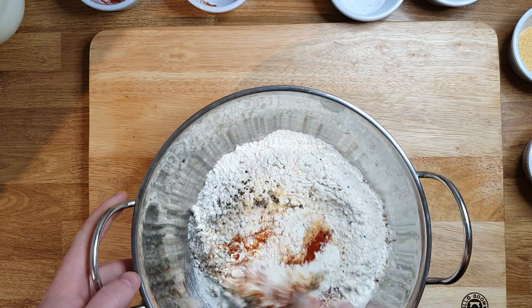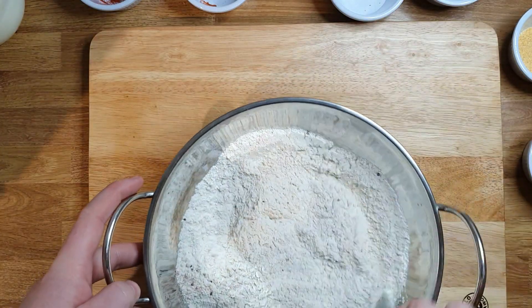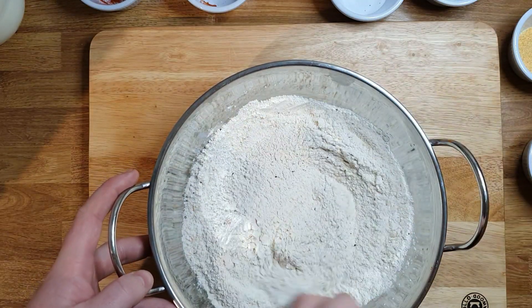We mix this well. You need to make sure always the flour is very well seasoned. If you're vegetarian and you would like to do something similar to the wings, you can use cauliflower.